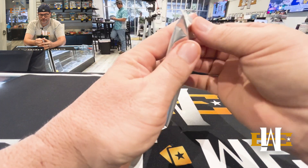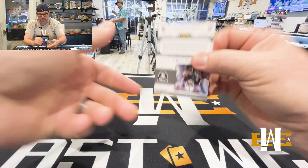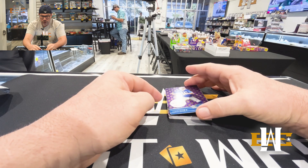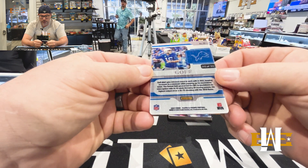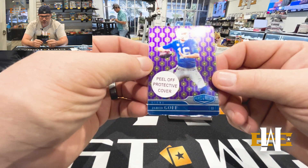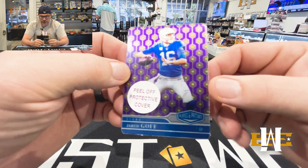All right. Good luck to us. It's a cool card — Jared Goff, that is 20 of 35. Cool design on the Jared Goff.